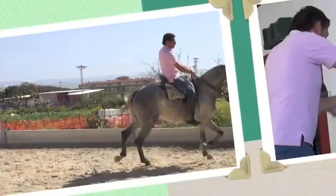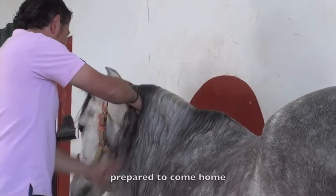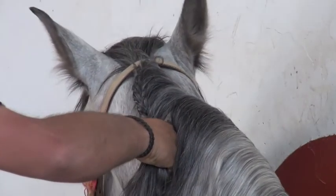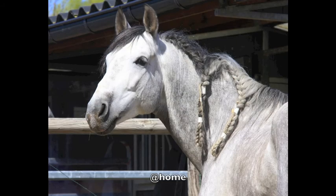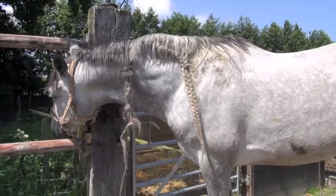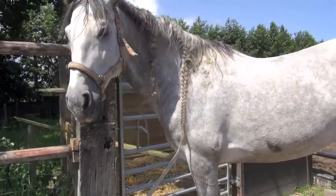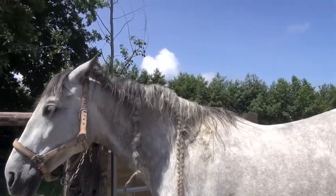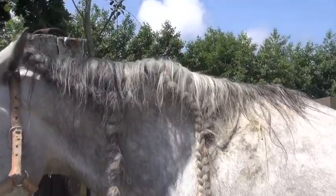His tail is made up in the typical Doma Vaquera noodle — it's a knot. Jose is now preparing the horse with flares to go to the Netherlands, and here he is at home. You can see that the flares have been in the horse for some time.